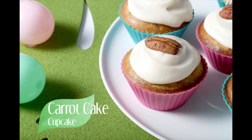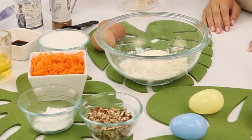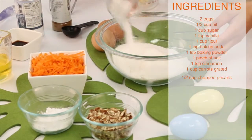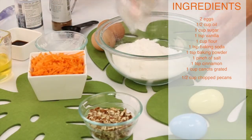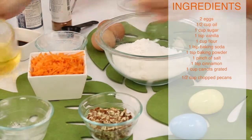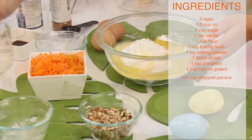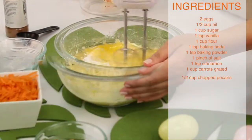All you need to prepare your cupcakes is two eggs, half a cup of oil, one cup sugar, one teaspoon of vanilla extract, one cup flour, one teaspoon of baking soda, one teaspoon of baking powder, one pinch of salt, one teaspoon of cinnamon, one cup of carrots grated, and half a cup of chopped pecans.